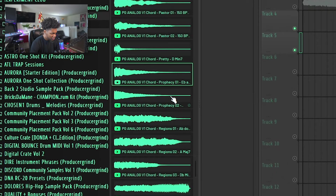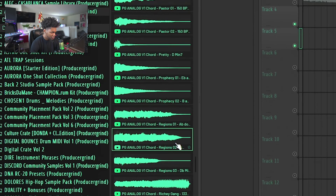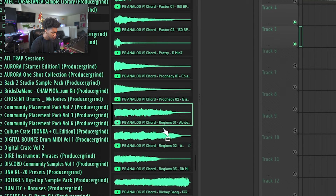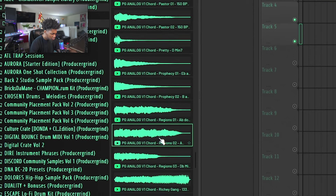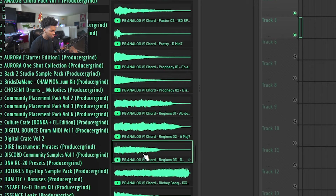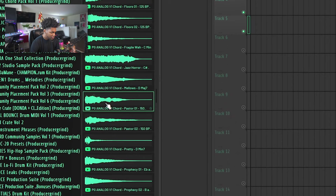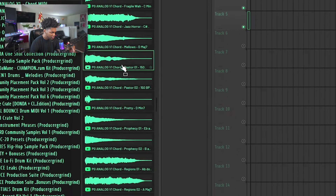Anyway, it's 50 chord shots — I'm gonna play a couple more. We got this one called 'Prophecy,' this one called 'Regions.' Like I said, we could rearrange the whole order of these. You could also blend chords — you could blend this sound with a whole other sound. All you gotta do is just get them in key and you could come up with a whole bunch of different ideas.